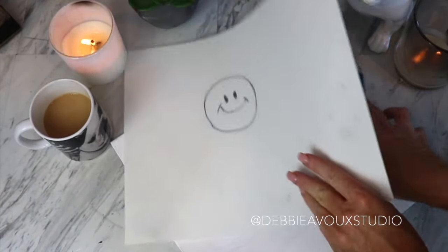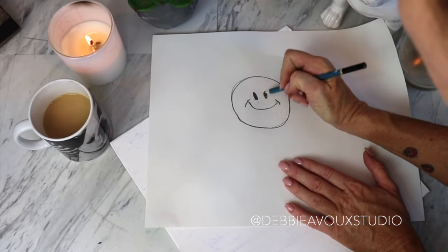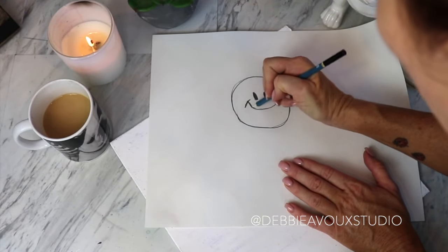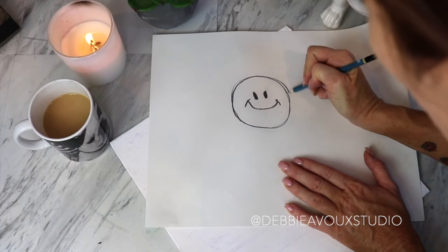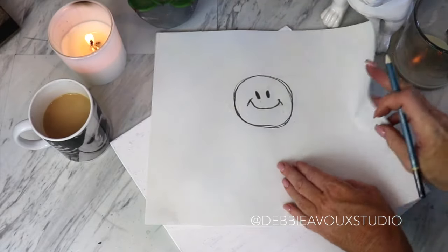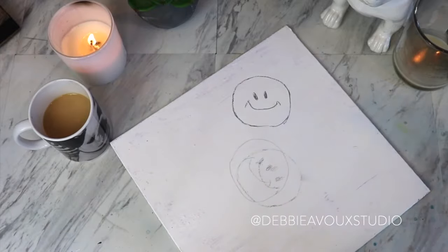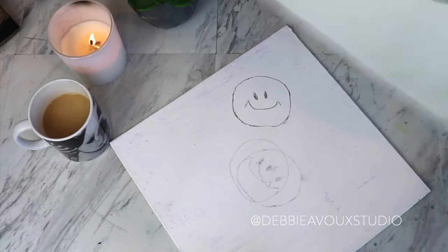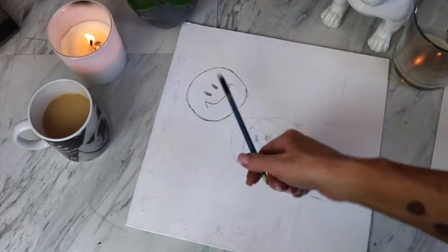Once you've scribbled the back, flip it over, position it on a blank space of your canvas, and trace over your design with a fair amount of pressure. This picks up the graphite just like the graphite paper method does. When you lift it off, you've got your design. That's a quick tip for transferring drawings at home if you don't have graphite paper.